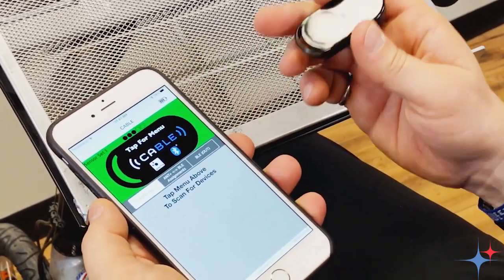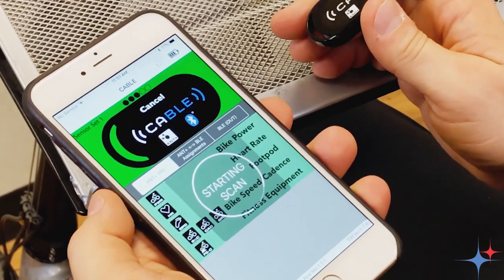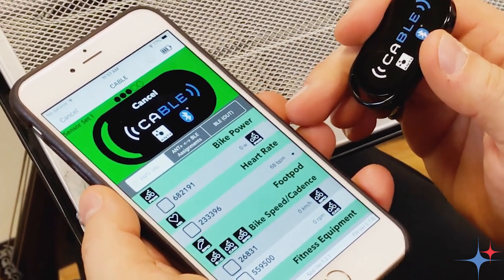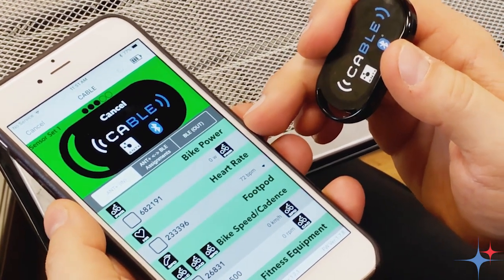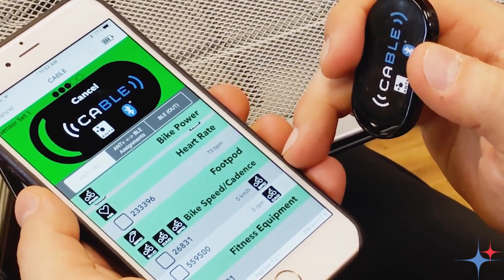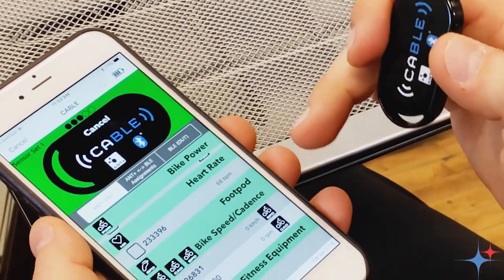Now we're ready to start connecting up our sensors. So we go ahead and tap for the menu and choose scan ANT+ sensors. One thing we'll notice here is that the kicker that we're using does broadcast a number of different ANT+ protocols. The most interesting for us right now is the bike power protocol, as well as the speed sensor that the kicker also generates. But we don't need to connect up to that because it provides the speed as part of the bike power service.